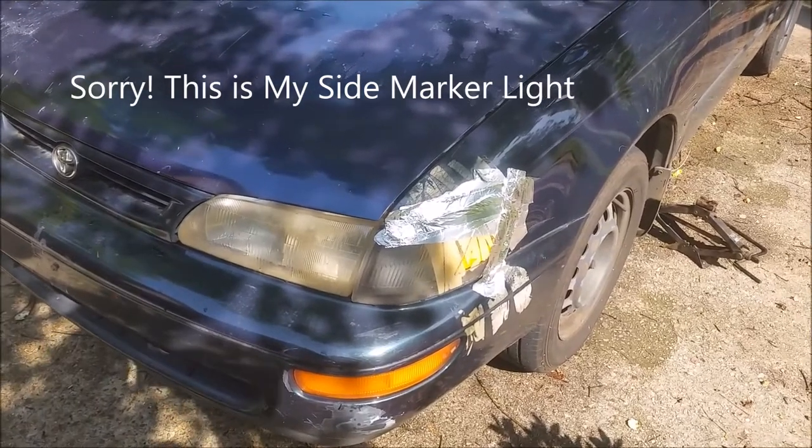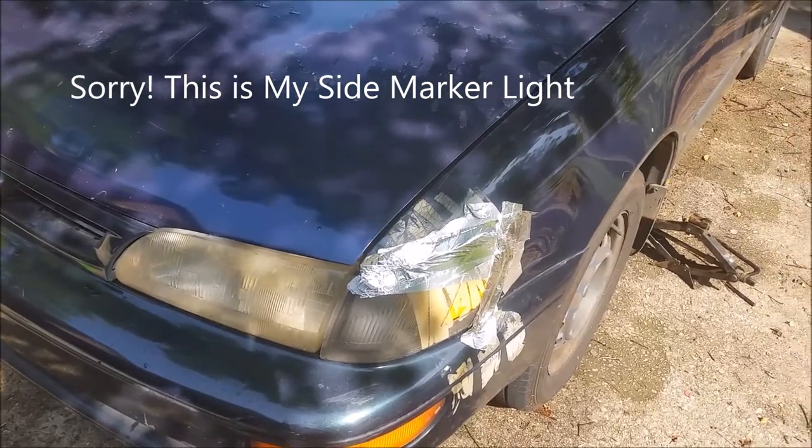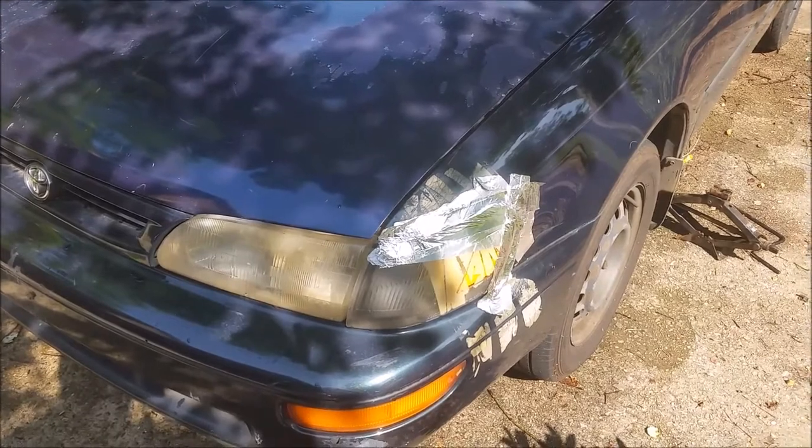This is the indicator light of my Toyota Corolla that I would like to replace. I want to show what the problem is and then show you how I'm going to replace it.